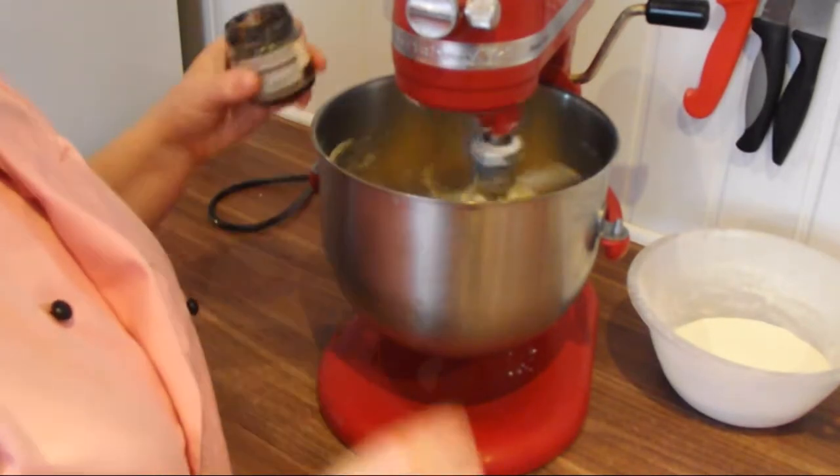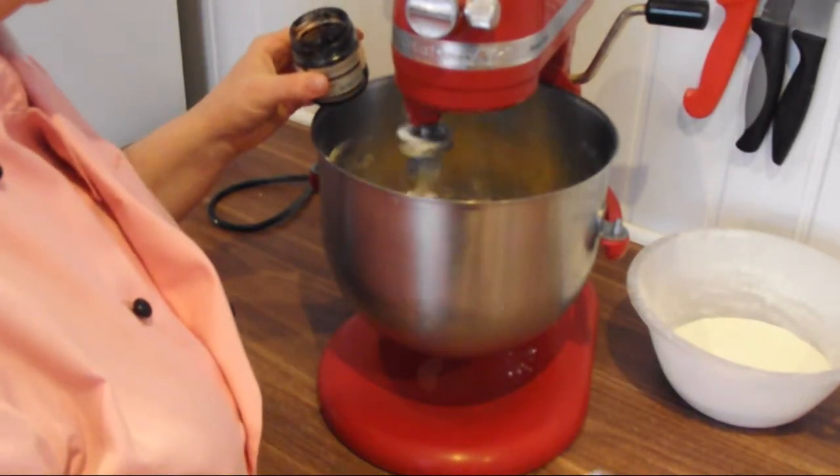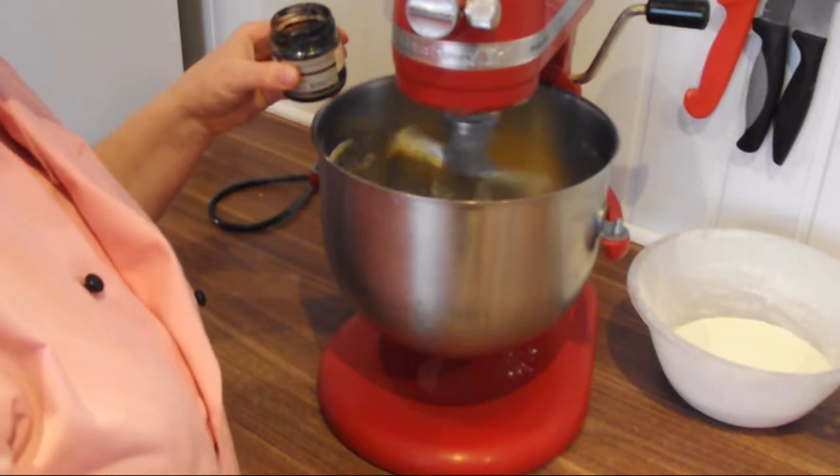Then add your vanilla. Use an extract, not an essence.